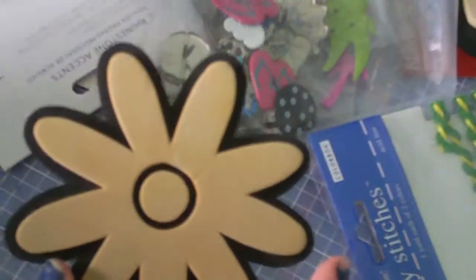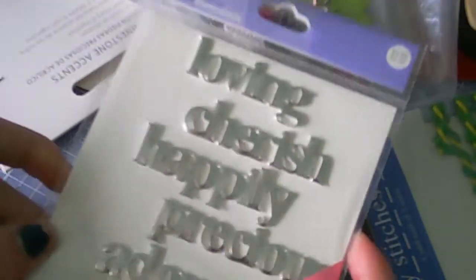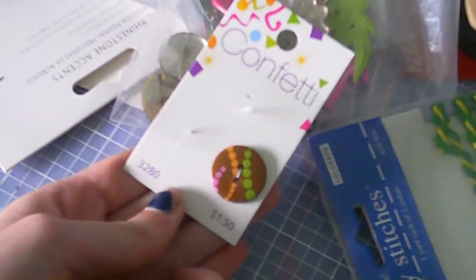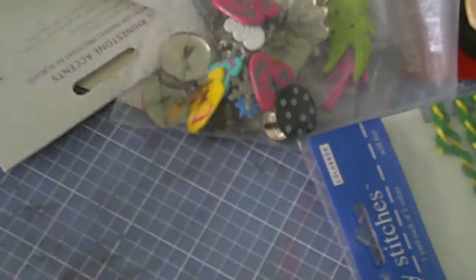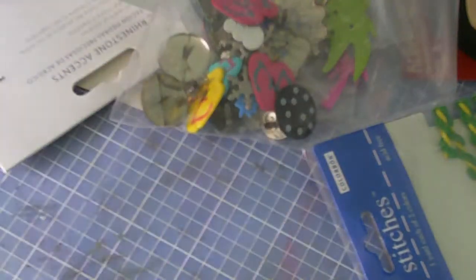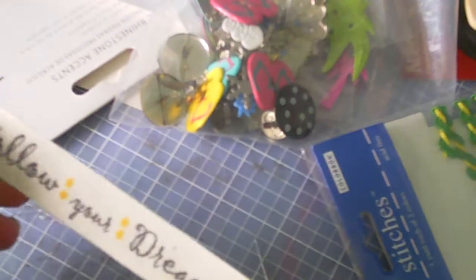Got this stamp foam. There's these metal words. There's this button all by itself. Got these felt flowers. These shoe stickers. Hope button. And there's this follow your dreams ribbon.